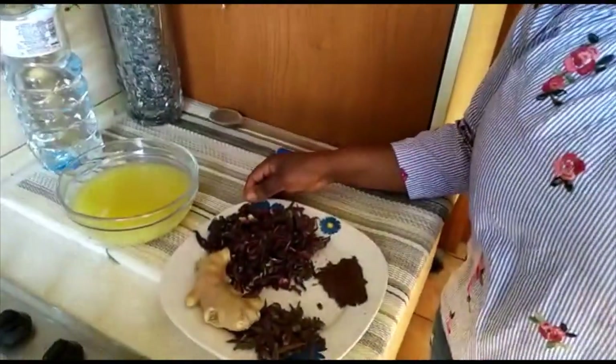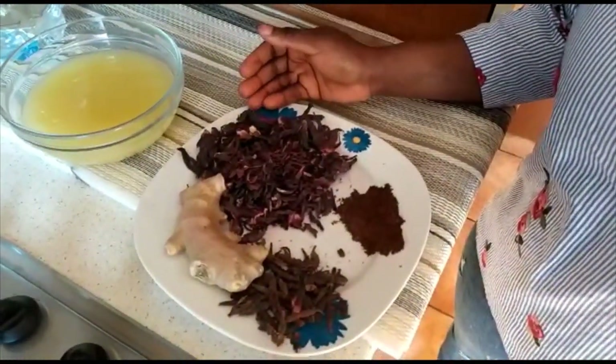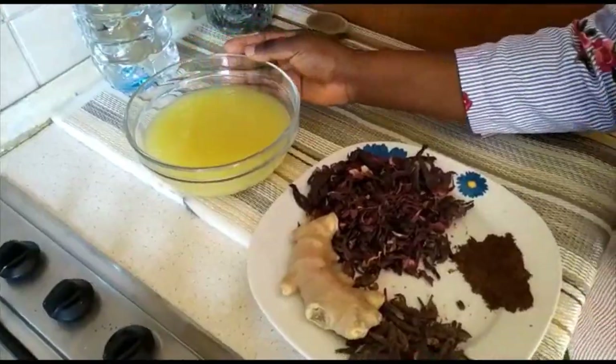Today we are going to make another homemade juice to boost our immunity, prevent harmful diseases, and keep it strong. To make our traditional juice we have hibiscus flower, also named sobolo in my local language, black cloves which are blended here, and lastly our blended ginger.